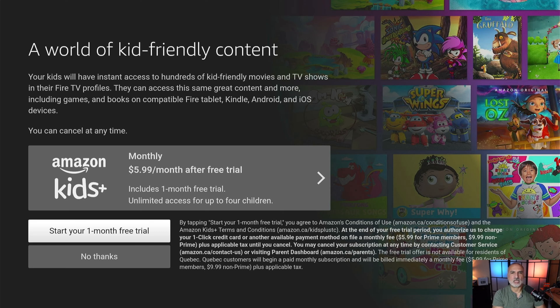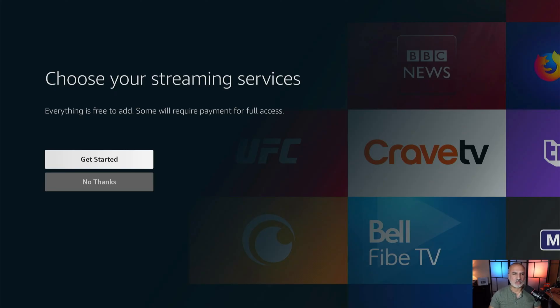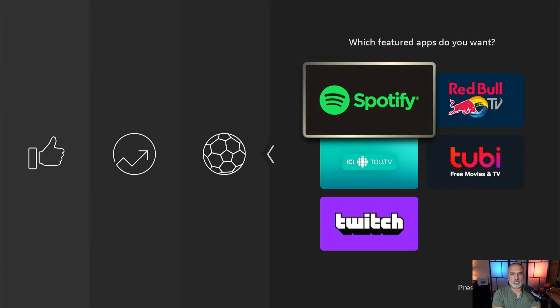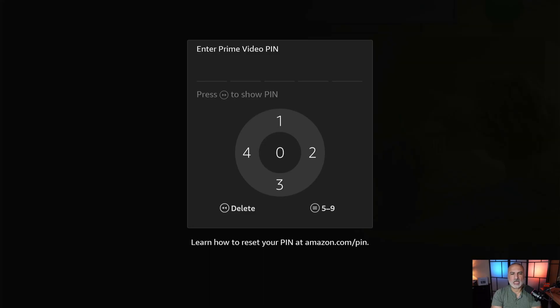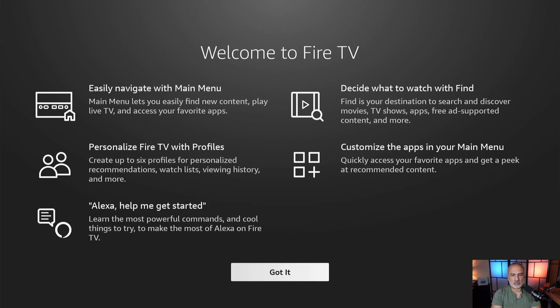There's an ad to subscribe to Amazon Kids — I'm going to skip it and select no thanks. Here you can add some applications now or do it later. The Fire TV Stick will propose apps depending on your region and country. I'm in Canada, so it's proposing Canadian streaming services — I'm going to install some free ones: Jam, Spotify, and Tubi. Press the play/pause button to continue, then select finish. Here you can also enable parental controls; I'm going to enable them and choose a pin. Select okay, and it gives you some navigation tips — select got it.